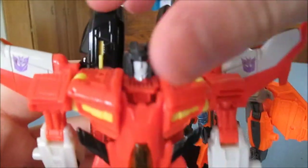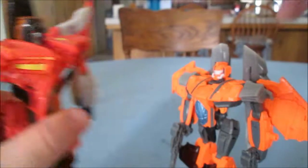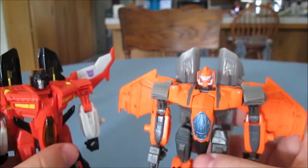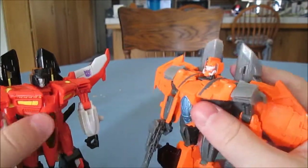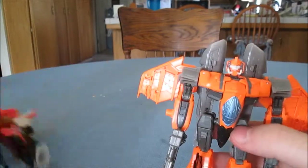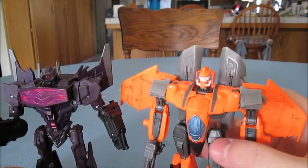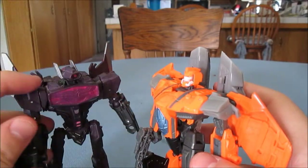Starscream has light piping, but Jihaxus has painted eyes. He believes in a new robot, and apparently that new robot doesn't have light piping. Get out of here, Starscream. Here he is next to the Fall of Cybertron Shockwave — his student. 'Now I am the master.'